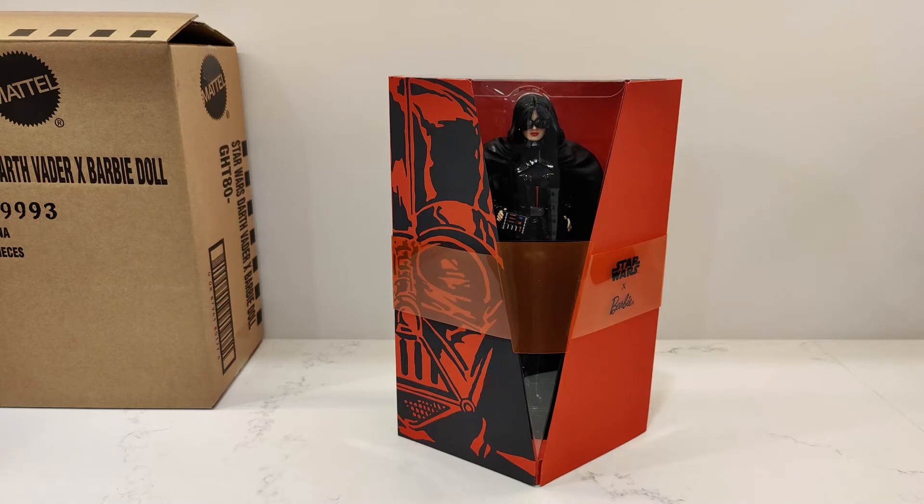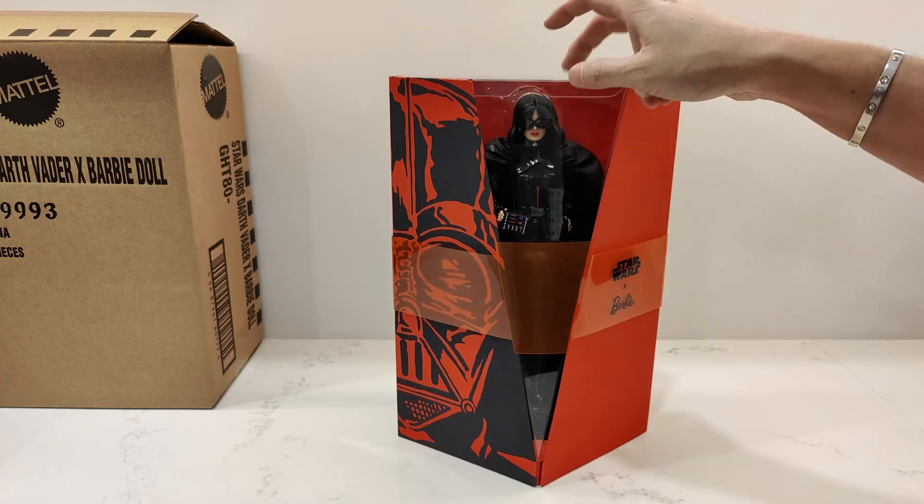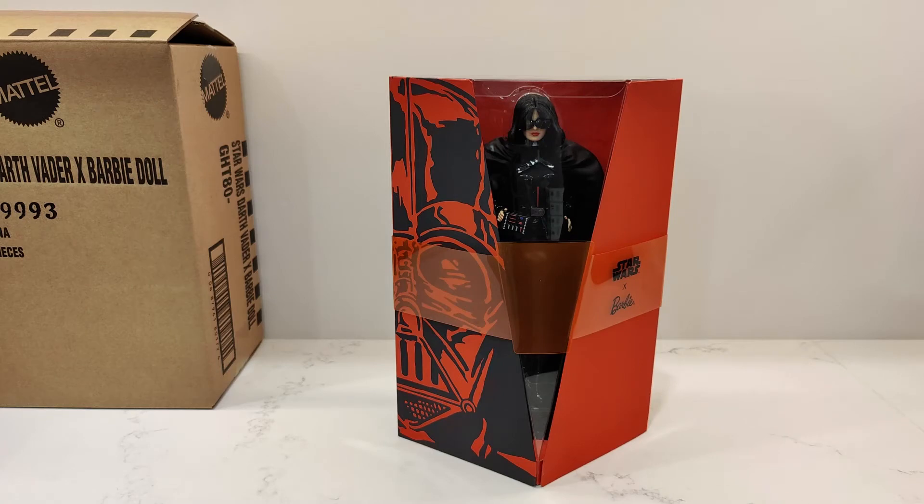Box out of the brown shipper — really, really cool. I love the packaging. Some very hard plastic here. It reminds me of the Funko Pops. I do collect a lot of Funko Pops — I don't know if you guys want me to do Funko Pop videos. Some people love them, some people hate them. I collect Star Wars, Transformers, Batman, Voltron — actually I collect almost all the Funko Pops.